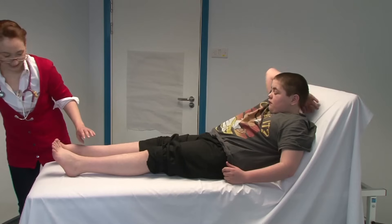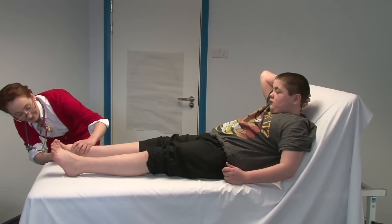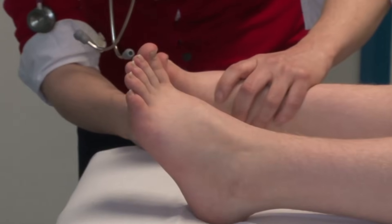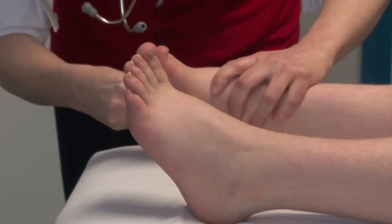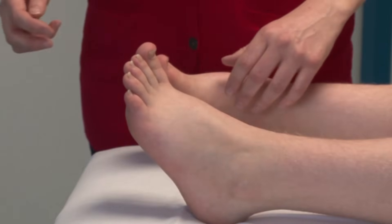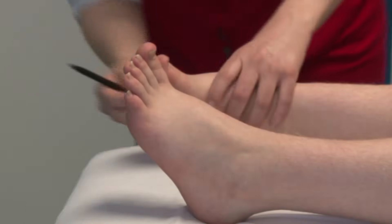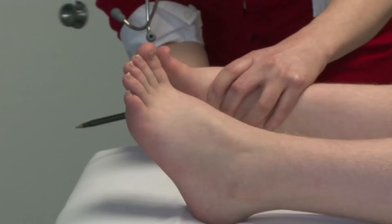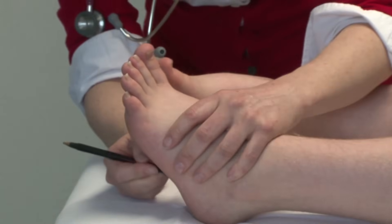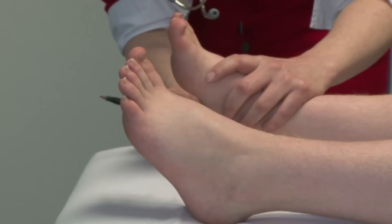And then I just need to tickle the bottom of your feet — have you had that done before? Do we have any tongue depressors or orange sticks available? So just try to relax that foot — that's it, good.